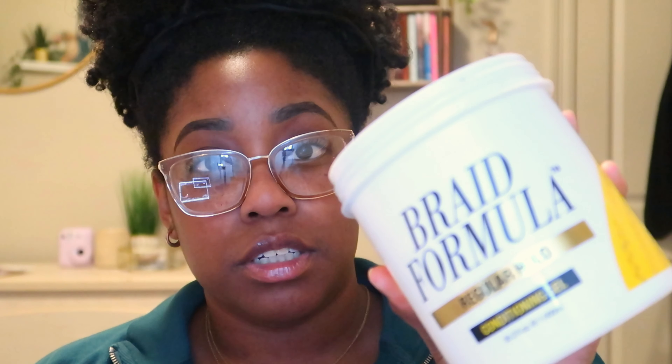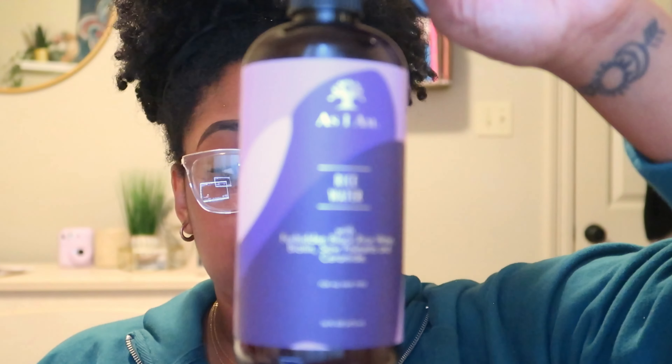I use Braid Formula for my twists. Right now my hair was like a wash-and-go that I just put up, so I'm not going to use much of it — I'm just going to re-wet my hair with rice water. Typically I'd start on freshly washed hair, but I'm going on a cruise and I plan on getting my hair really wet and dirty, so I'm not going to waste my time washing it.